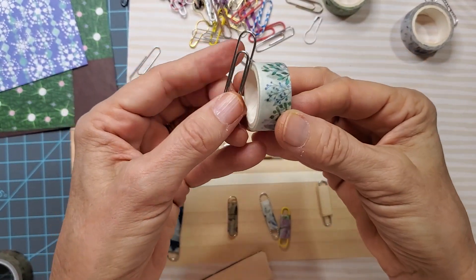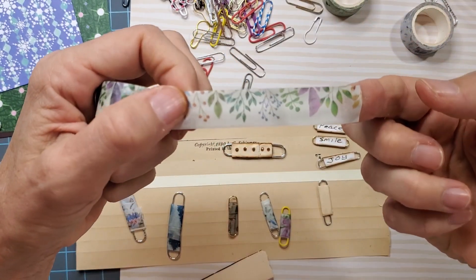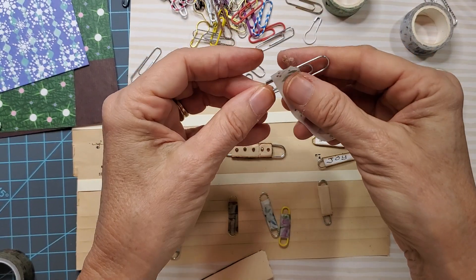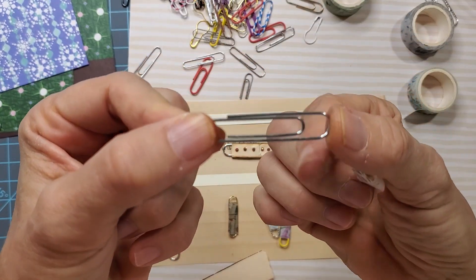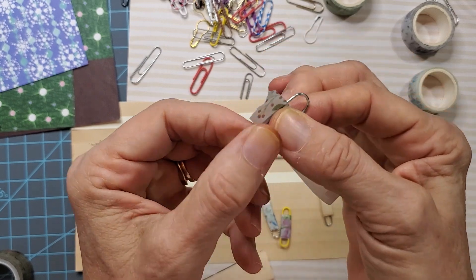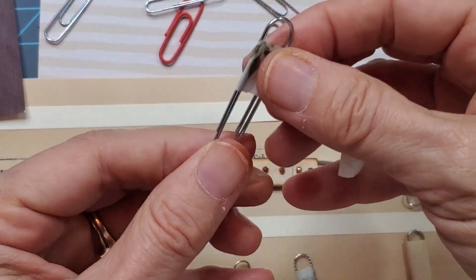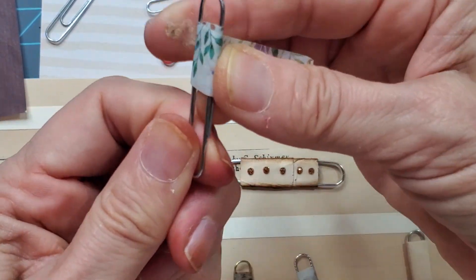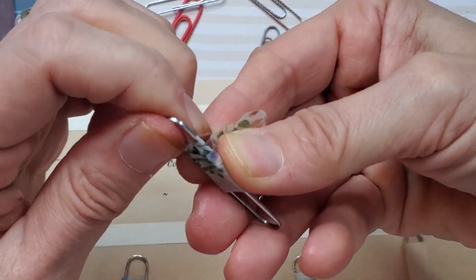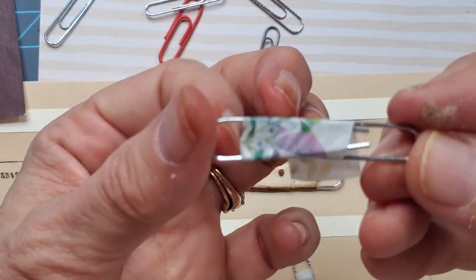I'm going to grab any washi tape. The easiest way I found is to take a little piece off the roll — about two and a half, three inches for a big paper clip. I like to cover the inner hoop, though you could leave it open and use it as an extra place to dangle stuff from. I'm going to cover mine just to show a basic one. Let me zoom in so you can see. I'm just going to wrap it around and angle the pull a little bit, traveling down the paper clip. Sometimes washi stretches a little — some of it does, some of it doesn't; some of it's just like pure plastic.